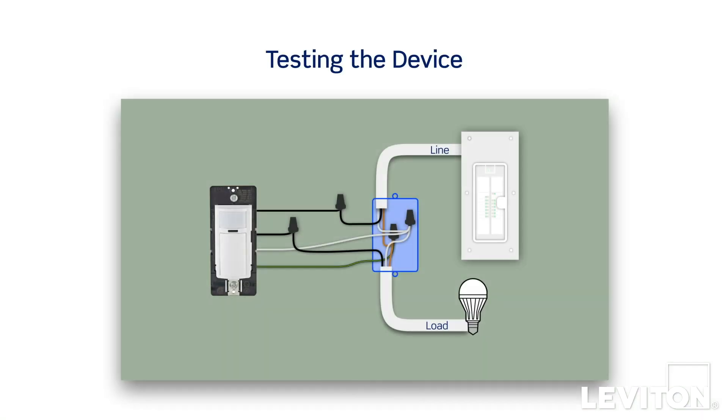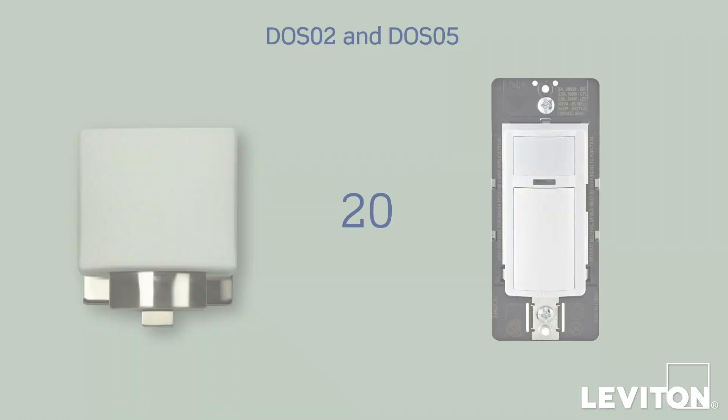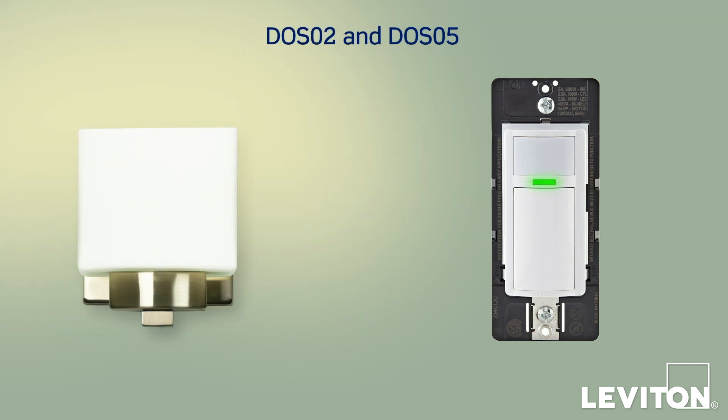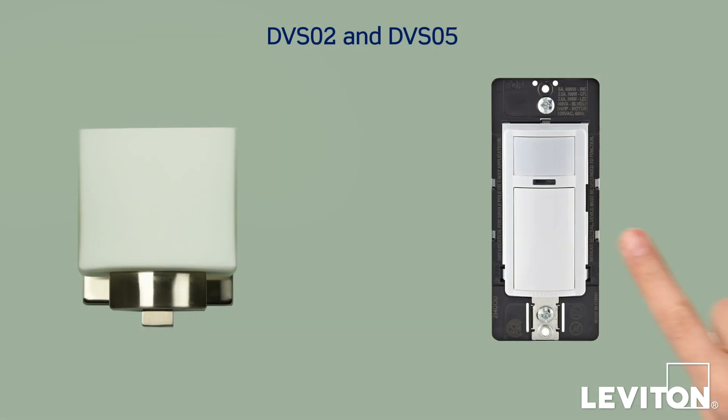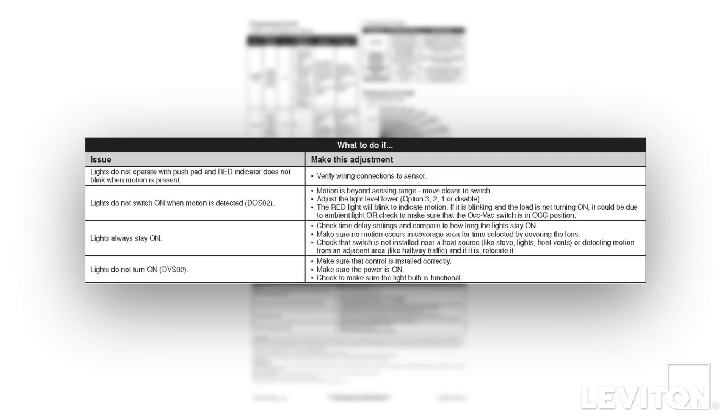We will now test the device. Restore power at the circuit breaker or fuse. Wait 10 to 20 seconds for the sensor to power up. For the DOS-02 and DOS-05, the lights will automatically turn on with first motion seen after the warm-up period, or you can press the pushpad. For the DVS-02 and DVS-05, press the pushpad and the lights should turn on. If the lights do not turn on, refer to the 'What to do if' section of the instruction sheet.